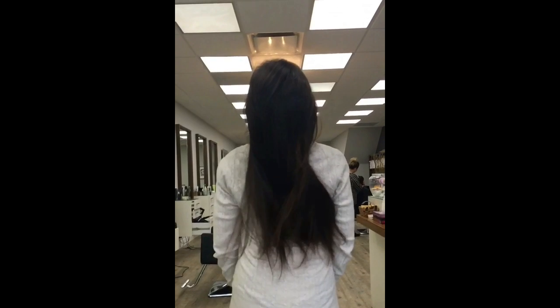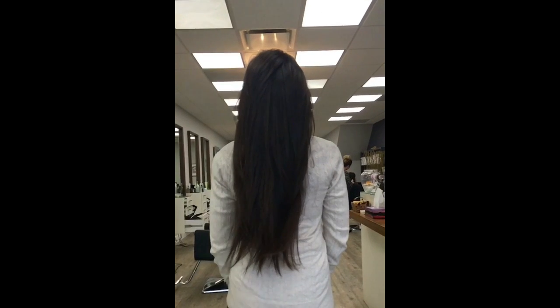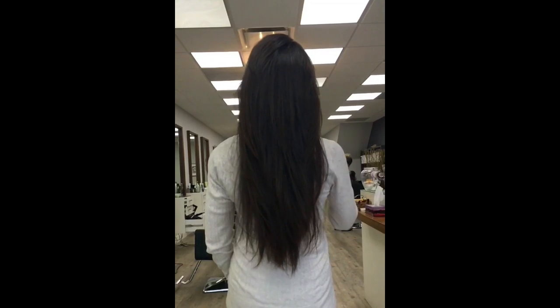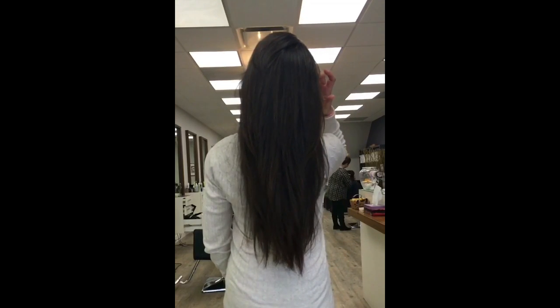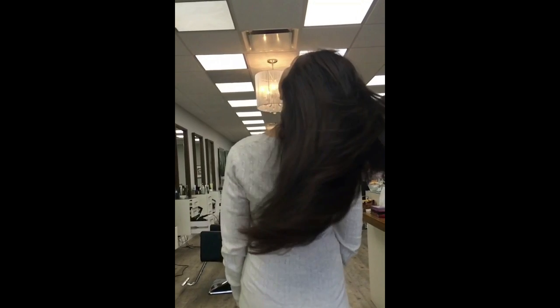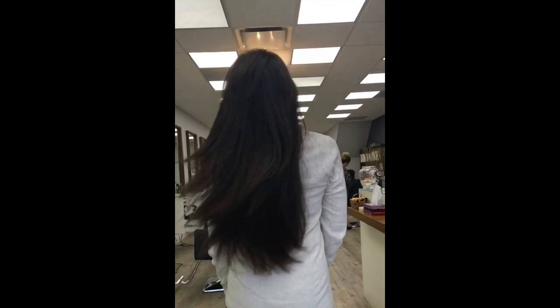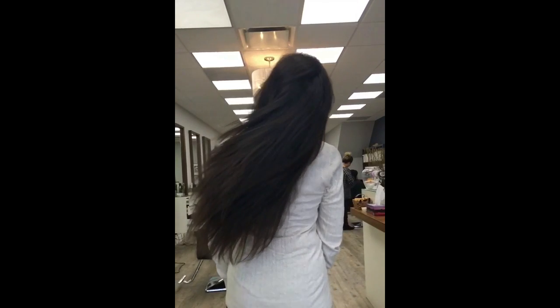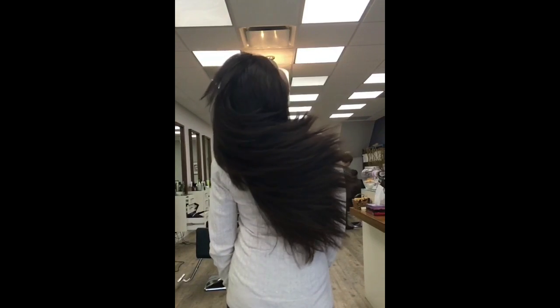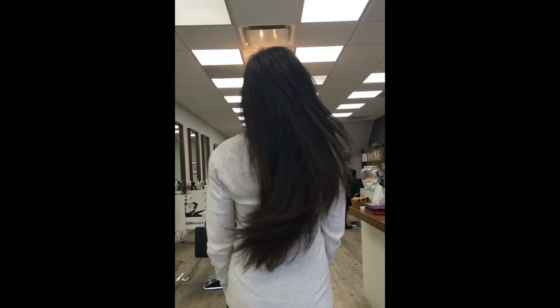Thank you so much to my client today — such a sweet client, and I'm so happy to meet her. She found me through my YouTube channel. For those of you who want to come visit me or need a haircut, feel free to contact me. I work at Vescara Salon, 2391 Bloor Street West — the main intersection is Jane and Bloor. You can also email me and I'll give you further details.